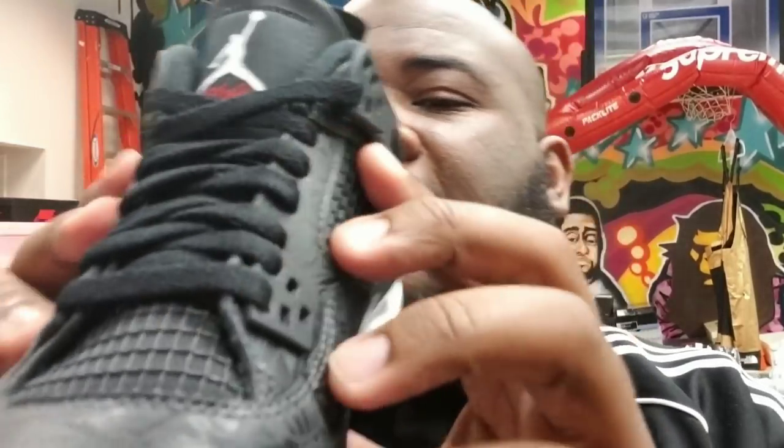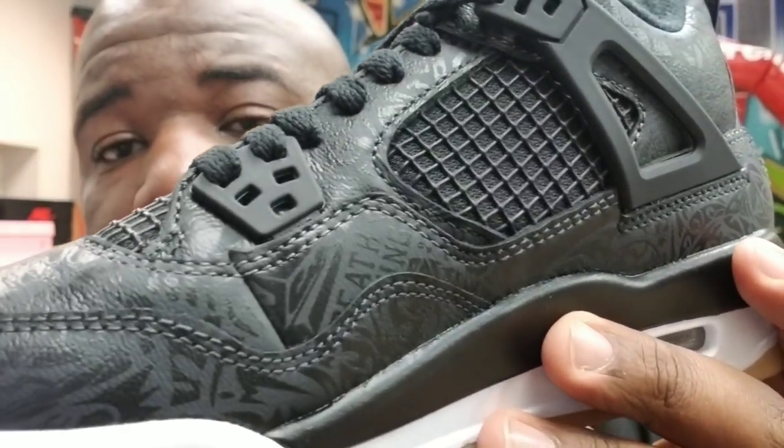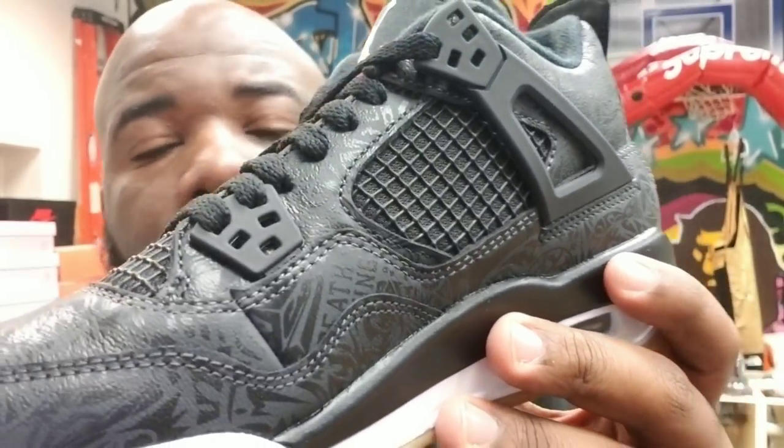Right off the bat you see the gum bottom, which is pretty dope — it blends very well with the white. On the back you got your white Jumpman on the pull tab, and then on the tongue you got the white Jumpman again with the Flight branding. You can see the laser print on here real nice, and of course you got your netted material for the retro fours. The laser print is pretty much just showing homage to Jordan's legacy.